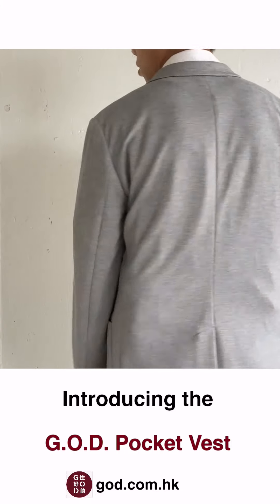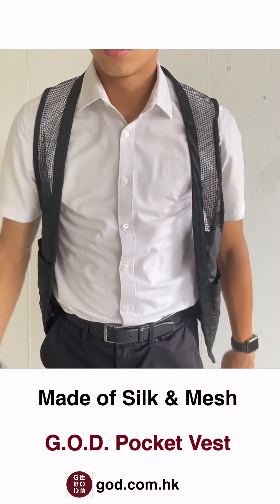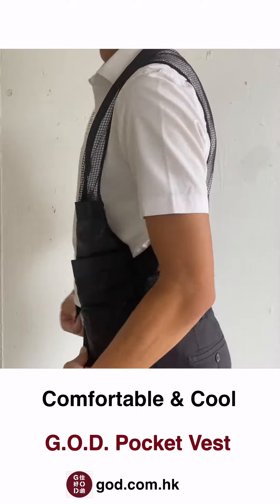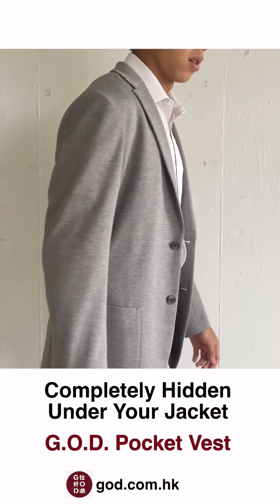Introducing the G.O.D. Pocket Vest, for those who hate bulging pockets. It is made of silk at the front and mesh on the shoulders and back. We've selected this combination because both these fabrics are soft and breathable, making this vest comfortable to wear under a suit jacket or alone.